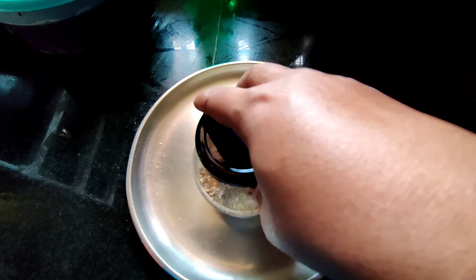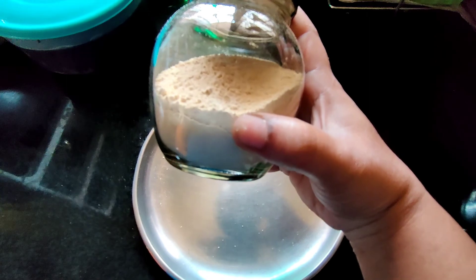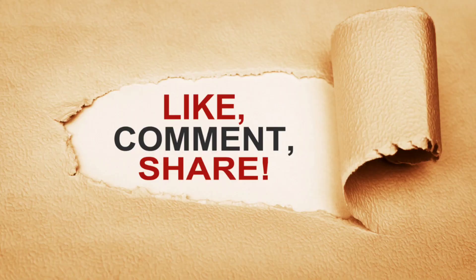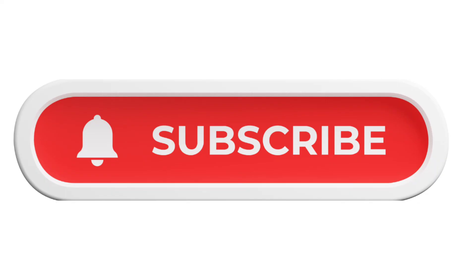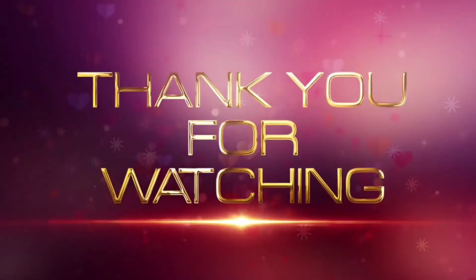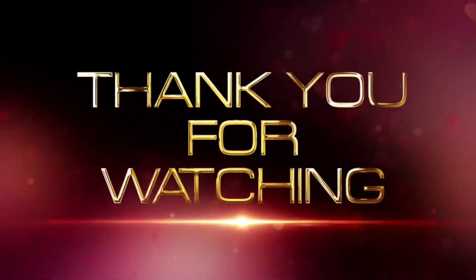If you want to share the results, you can share them. If you want to share this video, please like it and share it on the channel and subscribe. No matter what, love your skin, love yourself. Keep smiling. Thank you so much. Bye-bye.